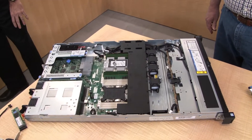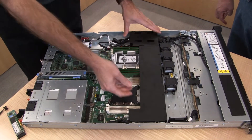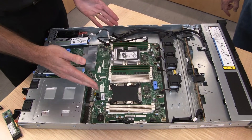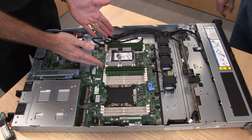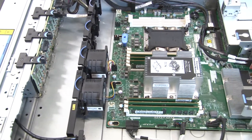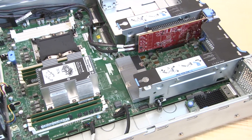Inside the server, it uses the Intel Xeon Scalable family of processors. The system has a total of 12 DIMM slots — six per processor. This unit here is a single-processor system with six DIMMs installed; you can add another processor for a total of 12. With 64 GB LRDIMMs, the server supports up to 768 GB of RAM — a substantial memory footprint, even for a value-line server.